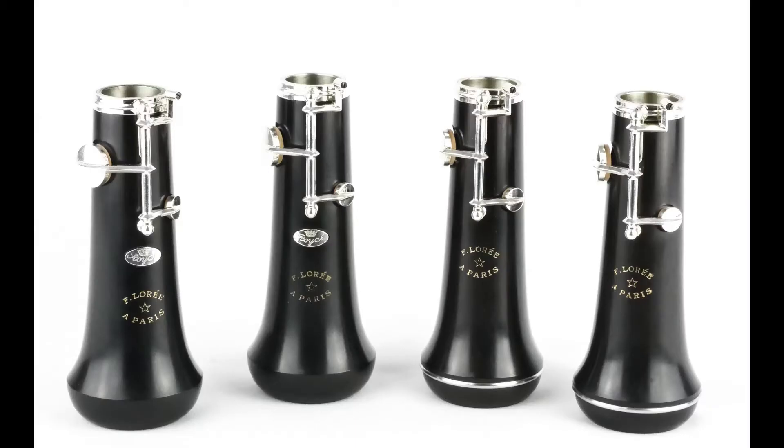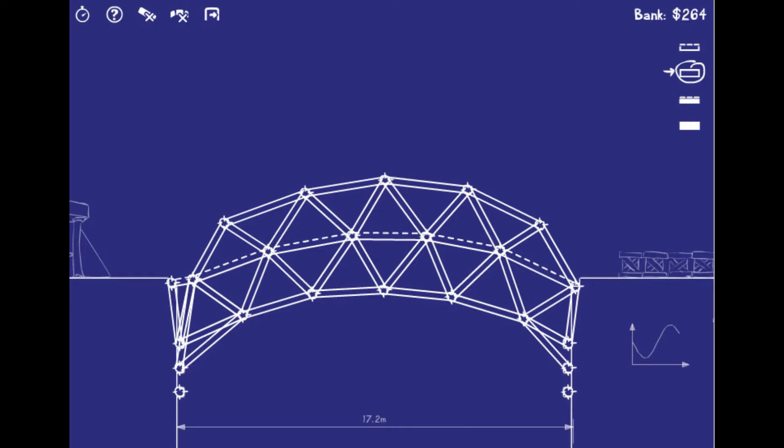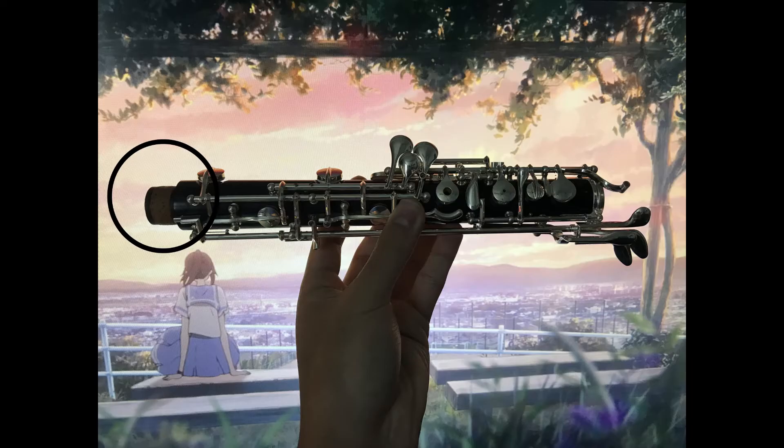Let's start with the bell. The only thing to note here is the bell key. It is a bridge key and you need to be wary about it, like all other bridge keys. It attaches to the corked end of the lower joint.